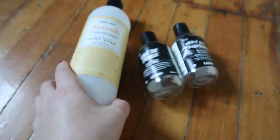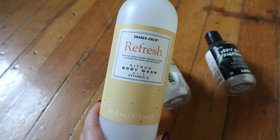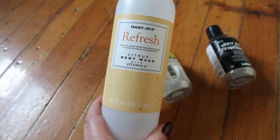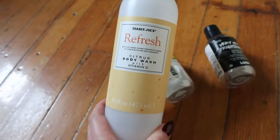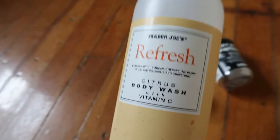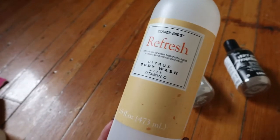These are just some body washes. I had the Trader Joe's Refresh Citrus Body Wash with Vitamin C. I really like it, but I didn't find it smells strong enough for my liking — I would have liked it to be more grapefruity. But it was still really good and it was a big size for pretty inexpensive.